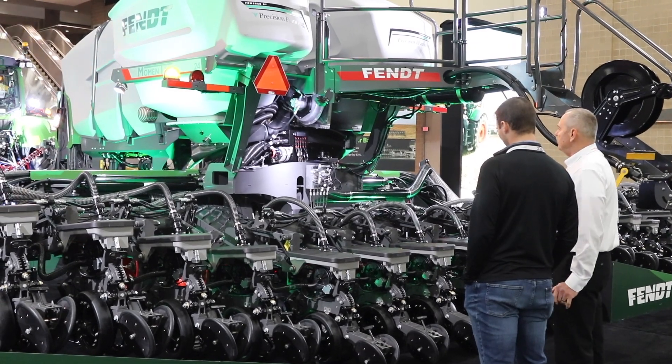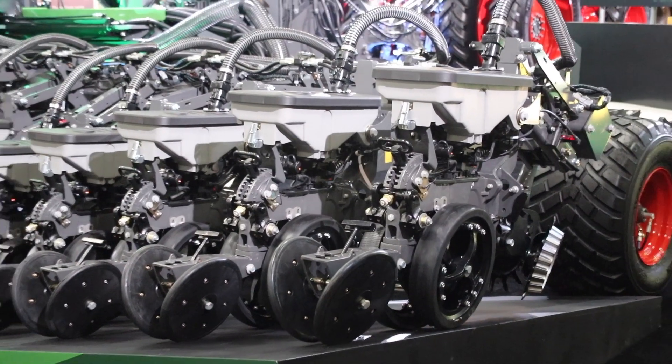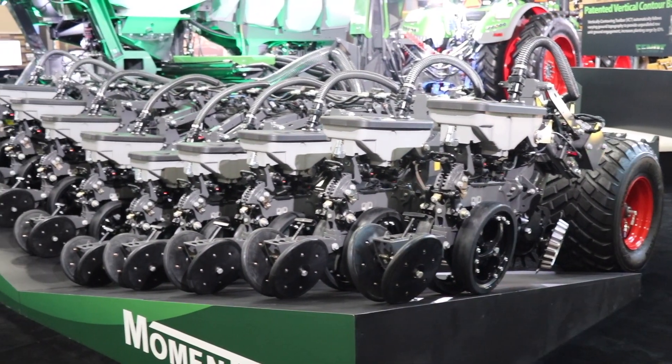We're standing here with our new Momentum Planner. This is the public launch of this planner, and we've got some really exciting agronomic features to talk about today.